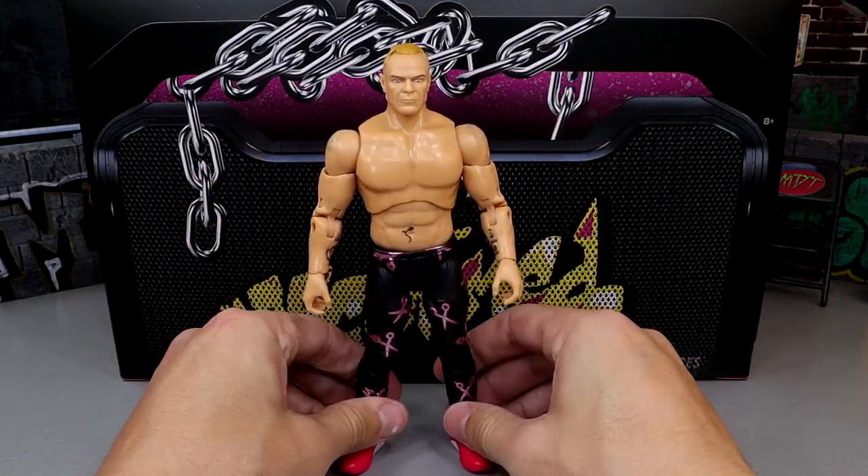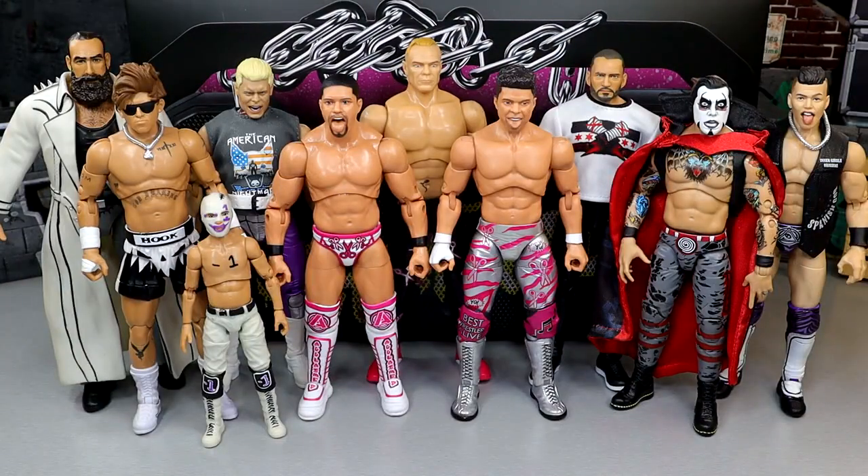Now let's get into some Acclaimed action figure comparisons. For your Acclaimed figure comparisons, we have the Acclaimed three-pack up next to some other ringside exclusives — just like this figure pack is a ringside exclusive. We have the Negative One and Brodie Lee two-pack, the Hook, the TNT Champion Cody, the TNT Champion Sammy Guevara, the ringside exclusive Dan Housen, and the ringside exclusive CM Punk figures. We've had quite a bit of ringside exclusive AEW action figures and I hope we continue to get them. Billy Gunn's a tall guy — he's like 6'4", 6'5" — so these all scale pretty well, I'd say.